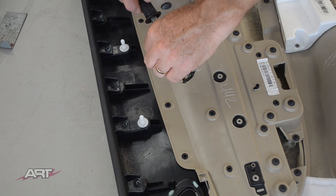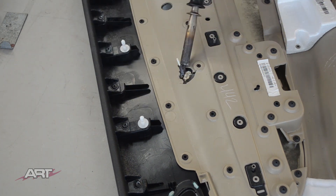On door panel number two there are two layers. We just need to weld in ABS plastic on the black layer.